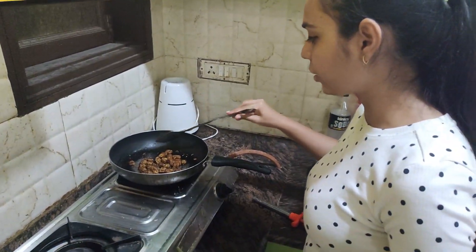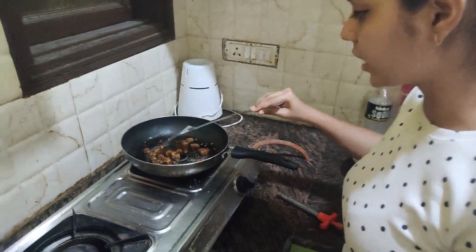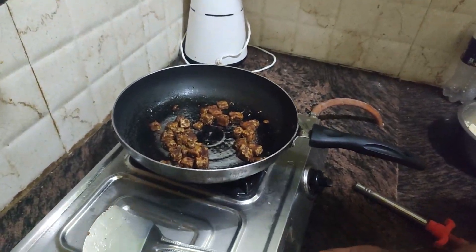We fry this for 4 to 5 minutes. Then we add rice, and in five minutes the dish will be ready.